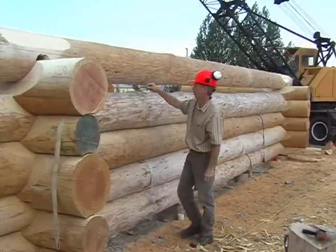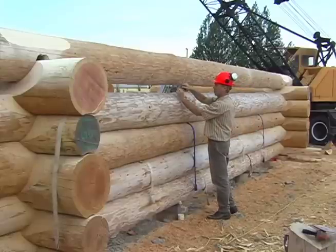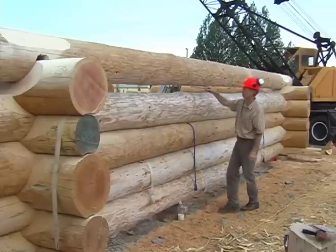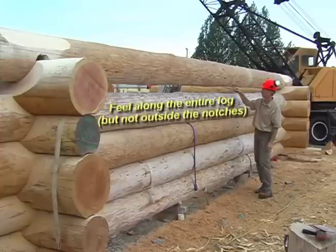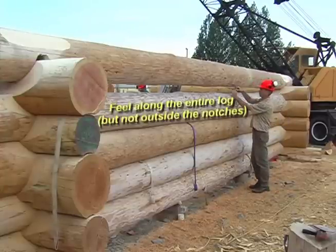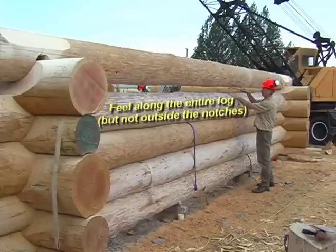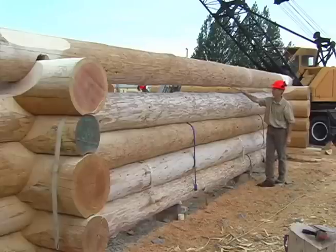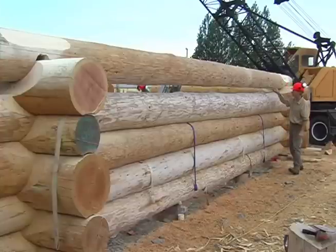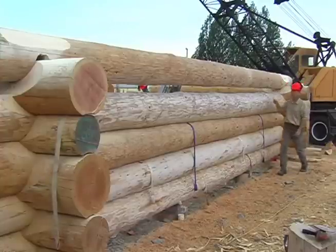When we have a new log up on the wall and it has a gap between it and the completed logs below it, I start at one end and drag the caliper along the entire distance between the corner notches. Every time I fall through between the logs, I open the caliper up a bit, then continue along again. I spread the caliper slightly whenever I fall through, and the last place that I fall through is called the widest gap.